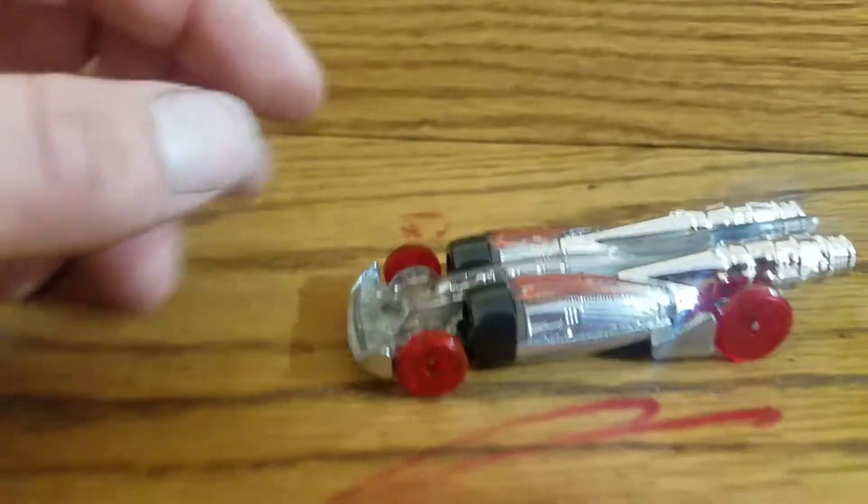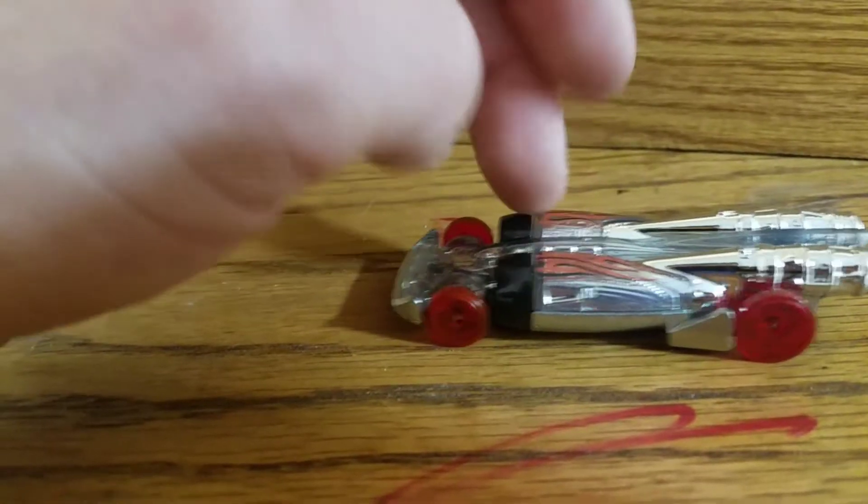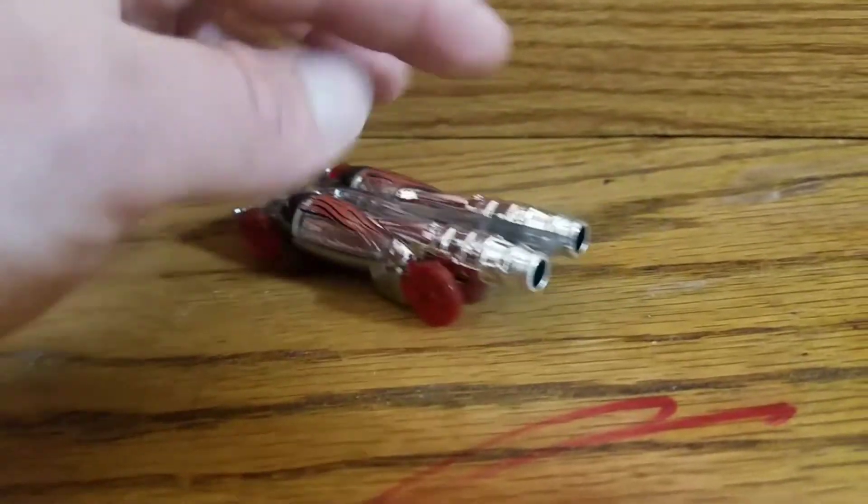So it looks pretty nice looking, this Salt Shaker. You know, it'd be nice if they made a Salt and Pepper Shaker out of it actually — somehow make these come off so you can add a little salt here, pepper here, and you can just shake it.